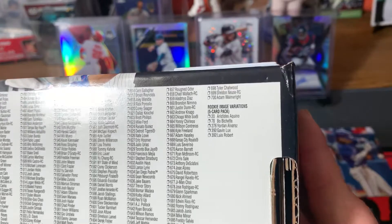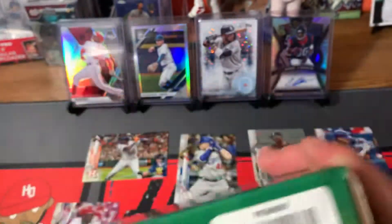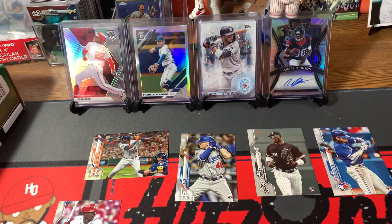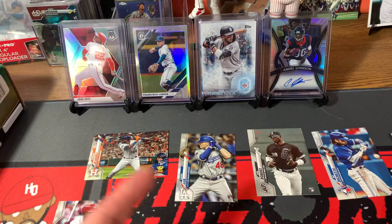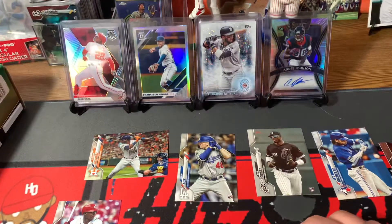You also get the rookie image variations five-card pack. Not too bad overall. If you guys can get into your retail stores, buy a set. If you can't find one at retail, check your hobby store — maybe they'll have the hobby version of the set. I don't know exactly how that works; maybe they put autos in, not 100% sure. Show some love to the channel — like, comment, subscribe — and we out, peace.